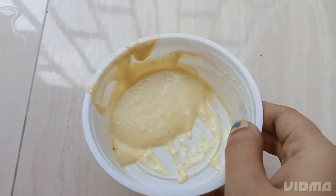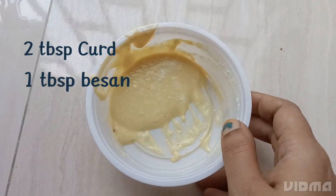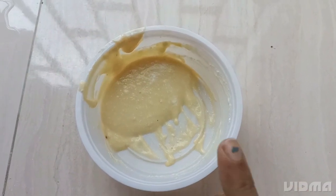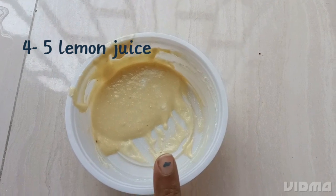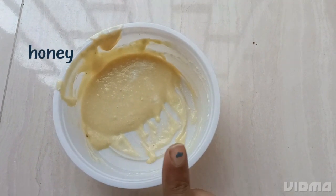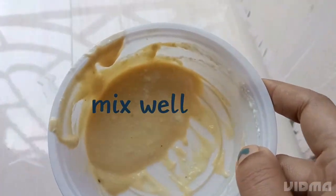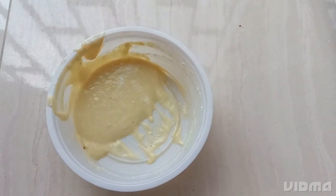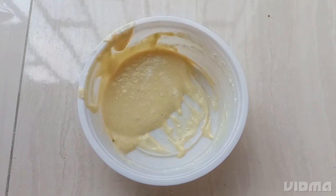This is the pack which I've prepared. I have added 2 tablespoons of homemade curd, 1 tablespoon of besan, a few drops of lemon juice, and a few drops of honey. I've mixed the mixture properly. Since it contains all natural ingredients, it should definitely work better than market ones.